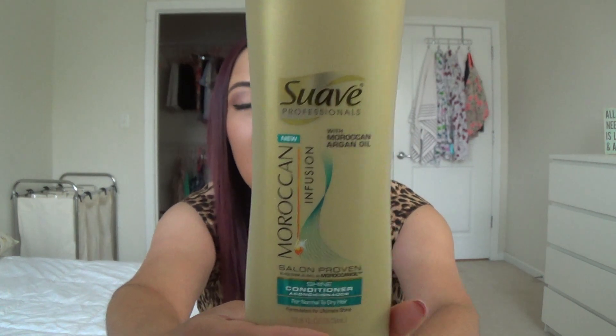This is the Suave Professionals Infusion line Moroccan Argan Oil Shine Conditioner. It makes my hair super soft and it's so inexpensive — usually on sale at CVS two for six or two for eight dollars. I also pick it up at Target. It makes your hair silky without weighing it down and is honestly one of the best drugstore conditioners I've ever used. Right now I'm trying a new conditioner, so I'm not currently in the market, but this stuff is fantastic.